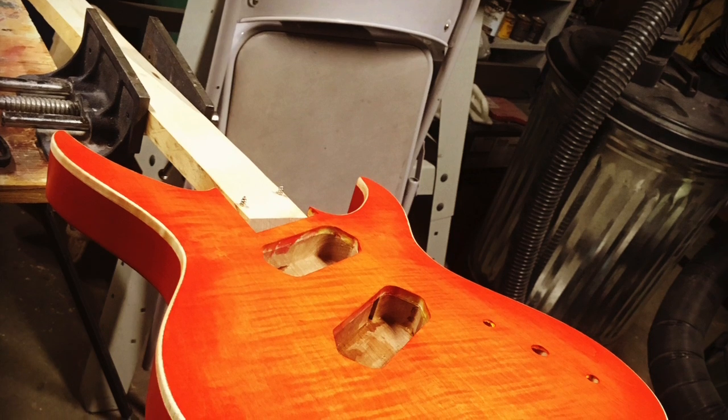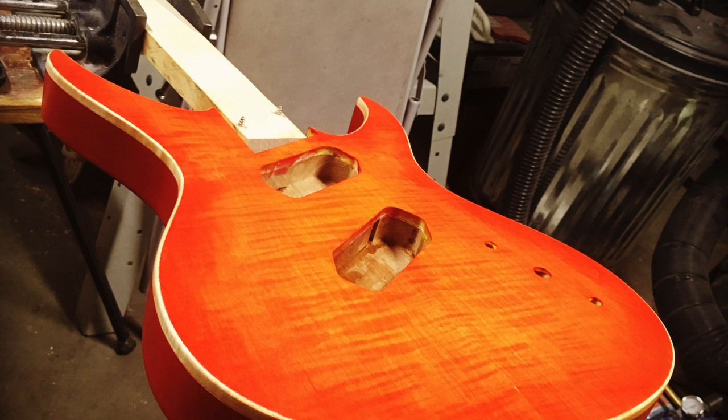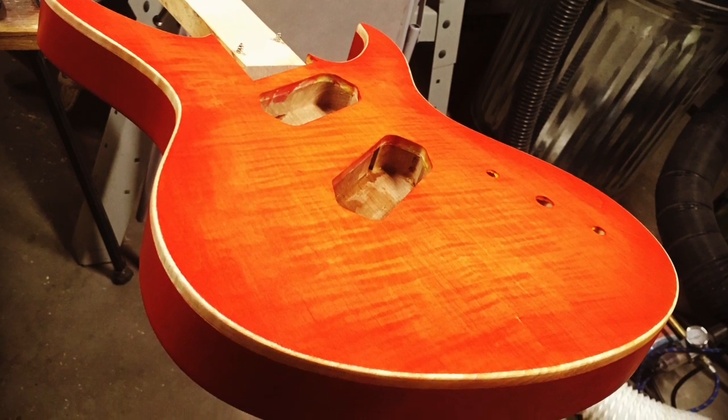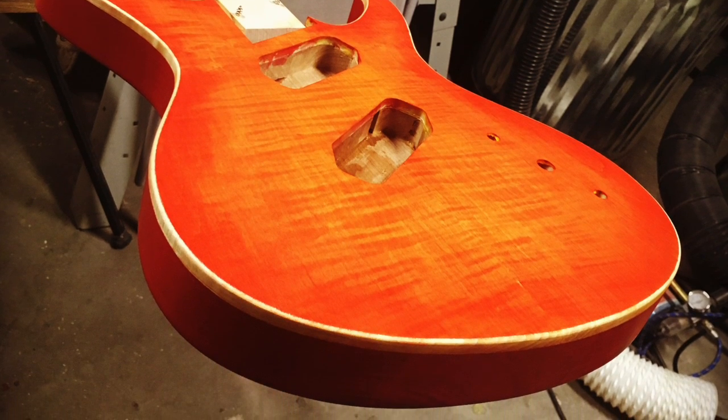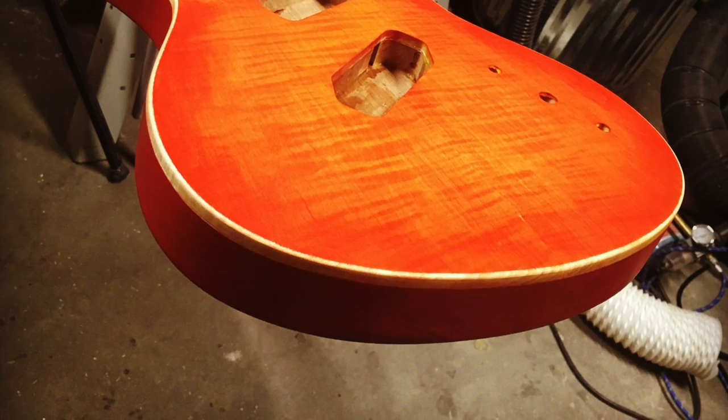After finishing scraping the sides to create the faux binding, the only thing left to do is to seal it in using whatever clear coat you're going to use for the guitar. And that's really all there is to making a simple faux binding treatment on a solid body electric guitar.